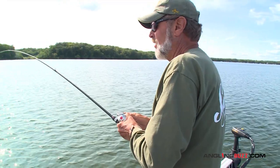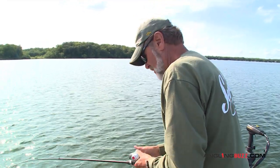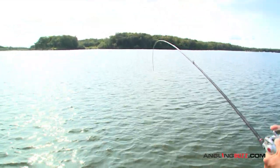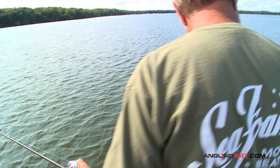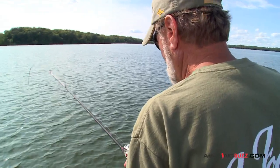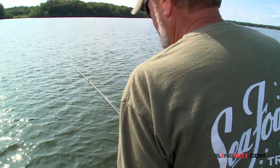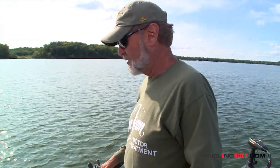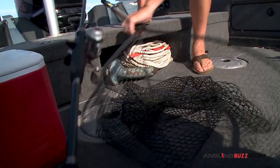Got him! It feels good. Barn burner - not a bad one. I'm not sure if it's fighting like a walleye. That warm water, they're pretty tough. He doesn't want to come up. I don't know if it's one of those drum or not. I think it's a big walleye - big walleye. Yep. Absolutely a netter walleye, Dan.